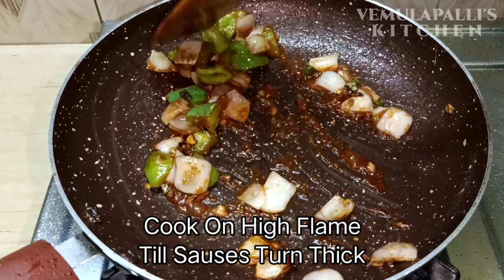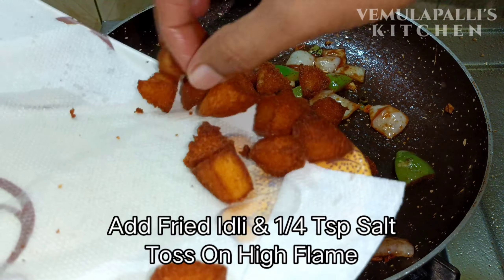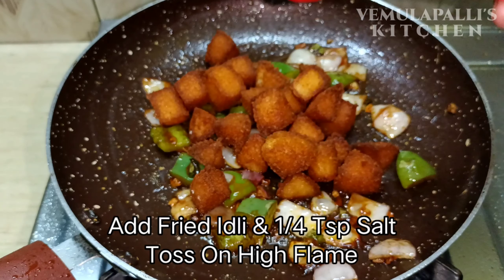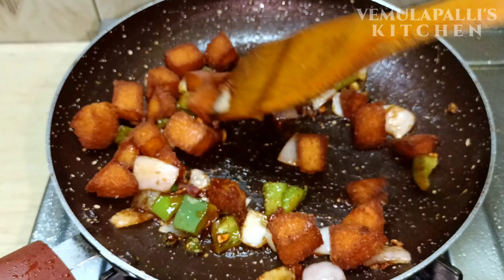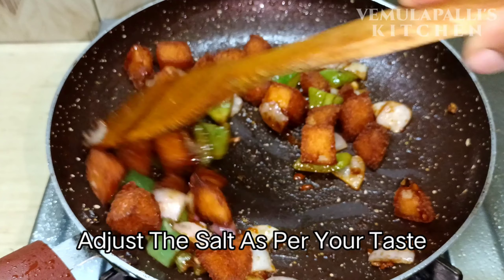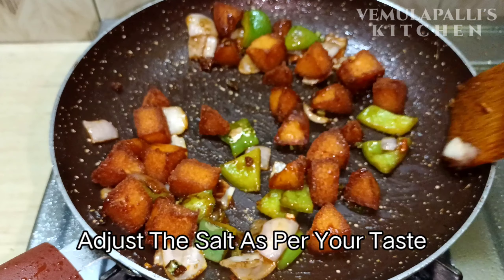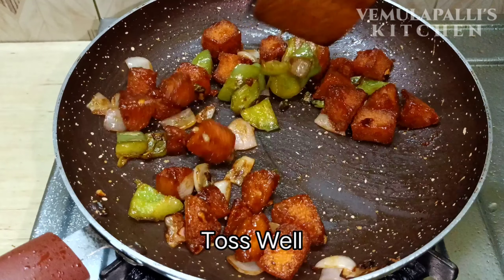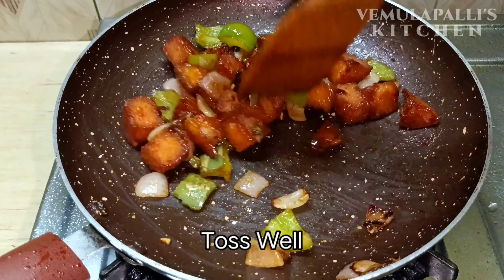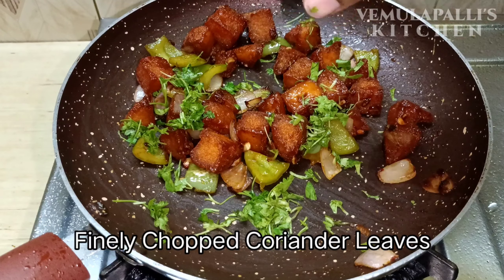Cook the sauce well. Add some spices and mix everything together in the sauce.